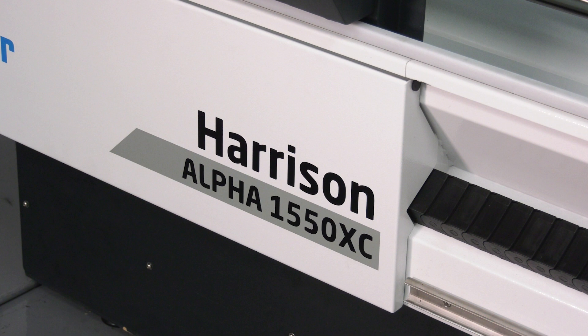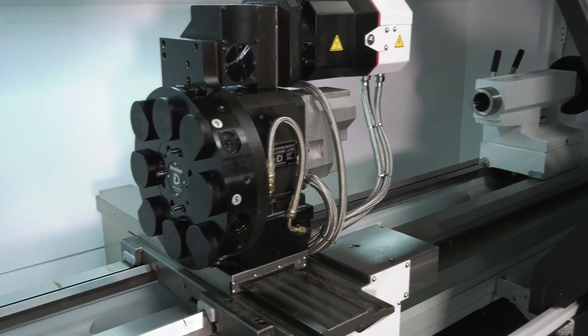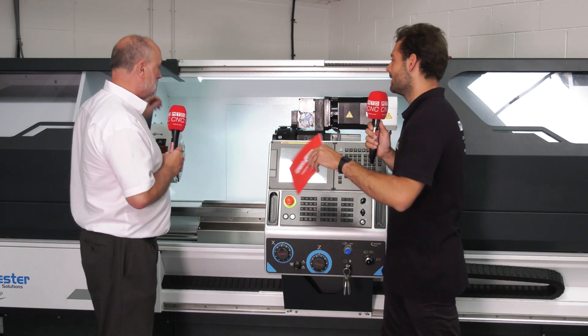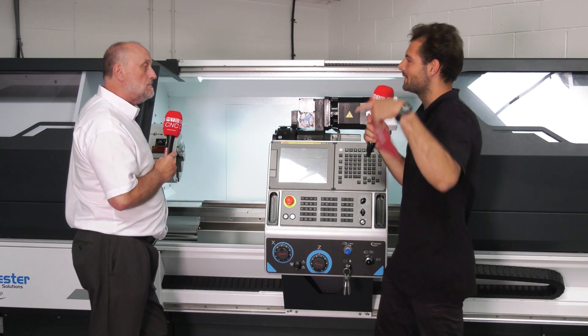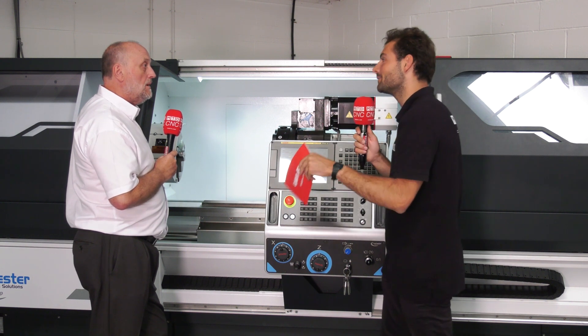You get all sorts of benefits in terms of accuracy, less work in progress, it's not on and off the machine, and you're not using other machines to do it — you get a completed part come off. Some people would be using a manual lathe to turn down or rough the part, but those parts might have holes on the end face, on the diameter, or even different features like hex heads — can you do those kinds of features?